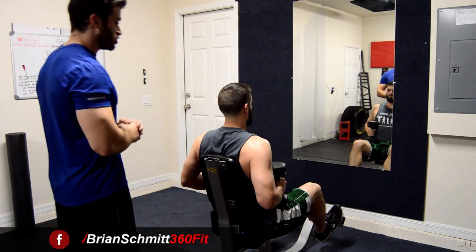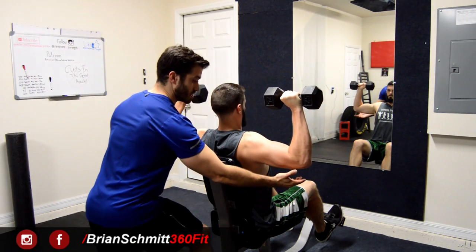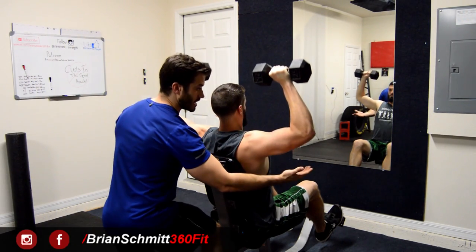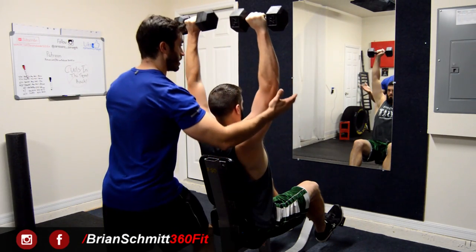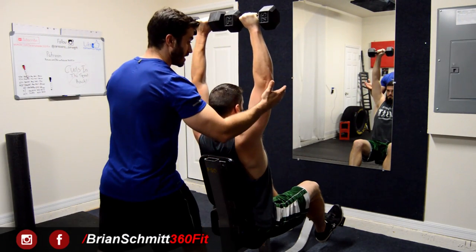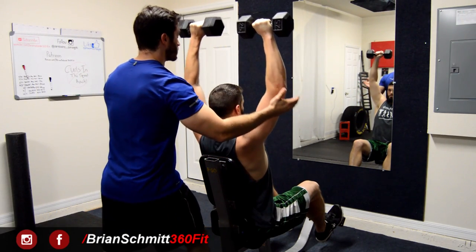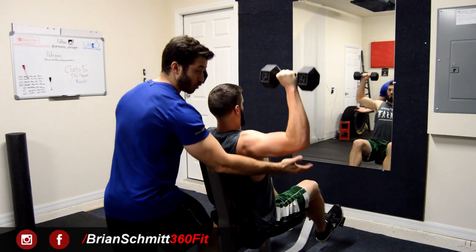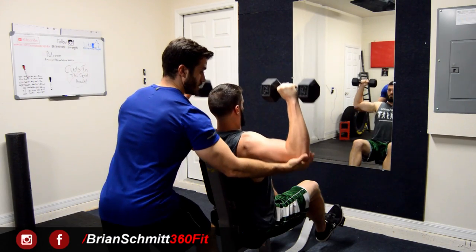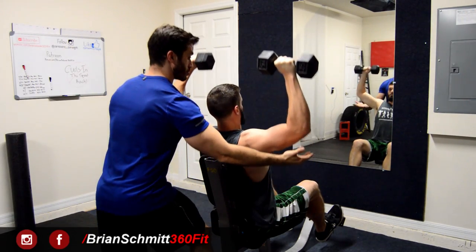Joe gets into the starting position and begins performing reps. I'm following him through the entirety of the movement up and down — not touching his elbows, but right there to assist him over any sticking points or if he begins to fail. You can tell he's failing because the weights stop going upward and start falling back down before he completes a rep. When he fails, you push up on his elbows straight up — you're not bringing them in, just pushing straight up.